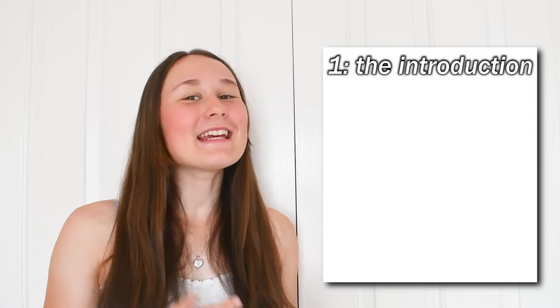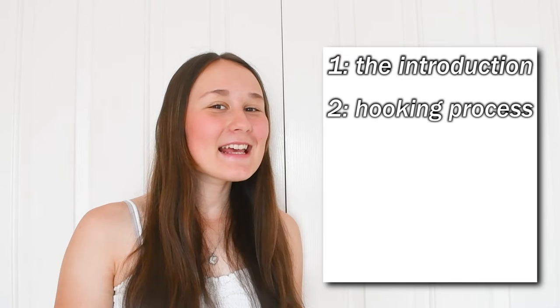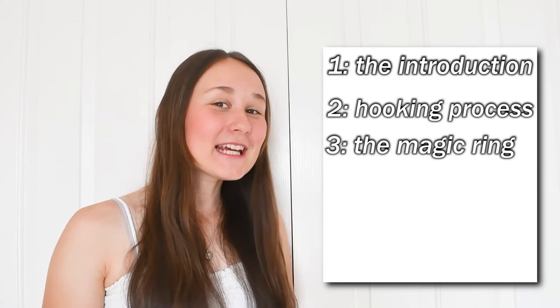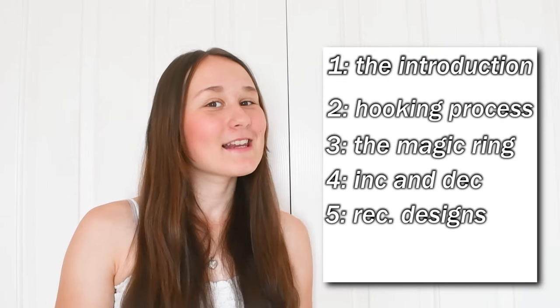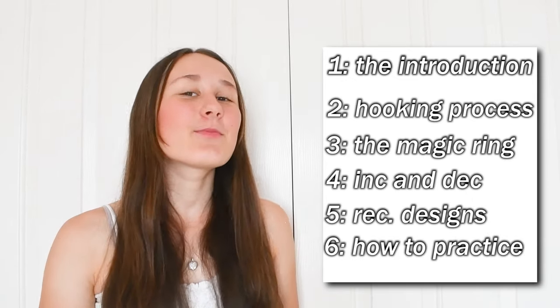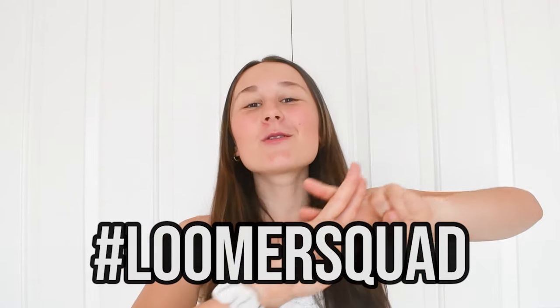So first, we will talk about the introduction to Luma Groomie, all about the hooking process, how to do the magic ring, increasing and decreasing, my recommended designs for when I was starting Luma Groomie, and lastly, how to practice Luma Groomie. But before we get on to the video, make sure you guys subscribe to my channel to become a part of the hashtag Luma Squad, and also give this video a like. Now let's just get straight into the Luma Groomie Guide 101.